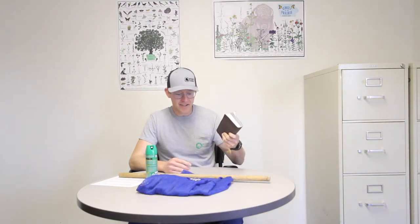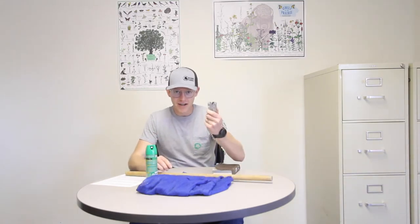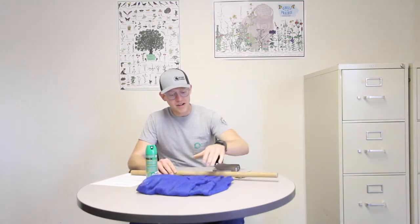Today's activity is going to be involving urban foraging, specifically for morel mushrooms. All we need for that is a field identification guide, a stick for poking around in the ground, a knife to cut the morels off, a mesh bag to put them in, and some bug spray to stay safe and away from the bugs. Let's head out to Winterset Nature Park area and get started.